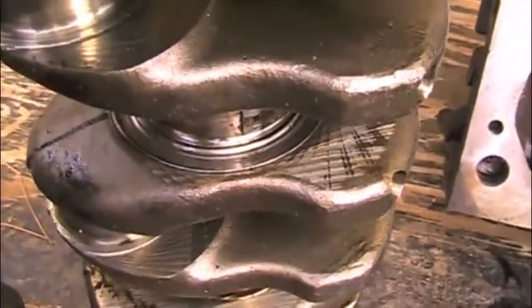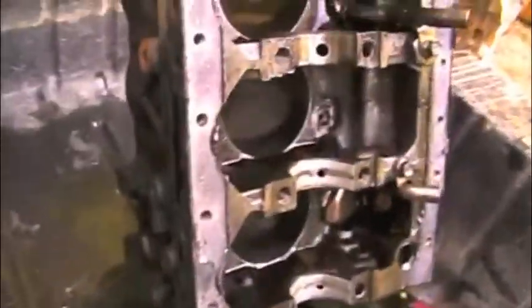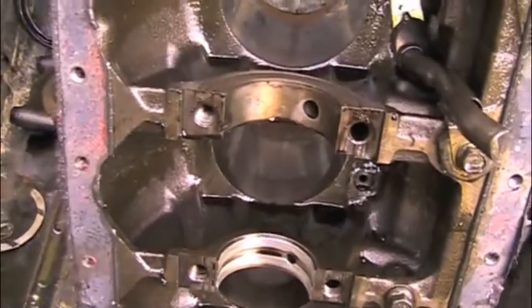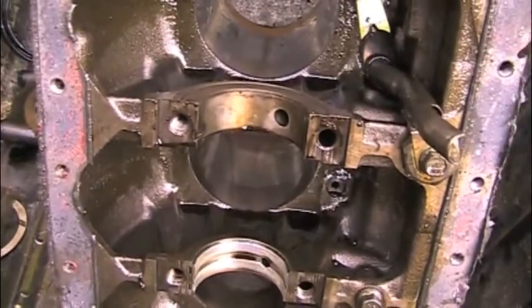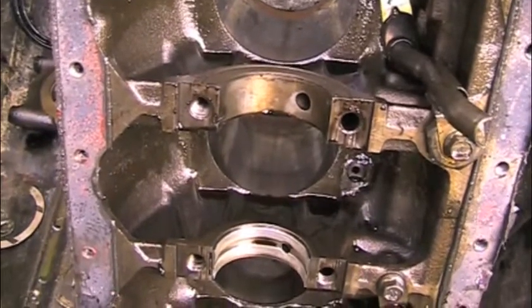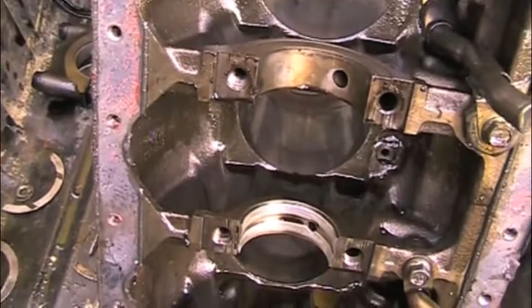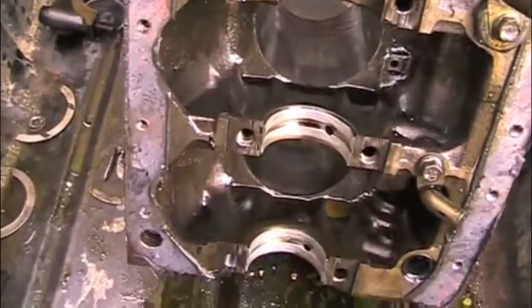So we have a junk crank and a junk block. This is just something you need to be aware of if you're purchasing a used motor or you're planning on rebuilding a motor. This is pretty common — I see this in about one out of four, maybe one out of three engines that I tear down.